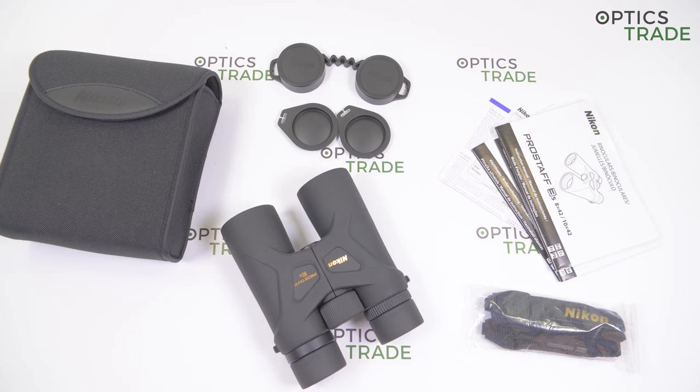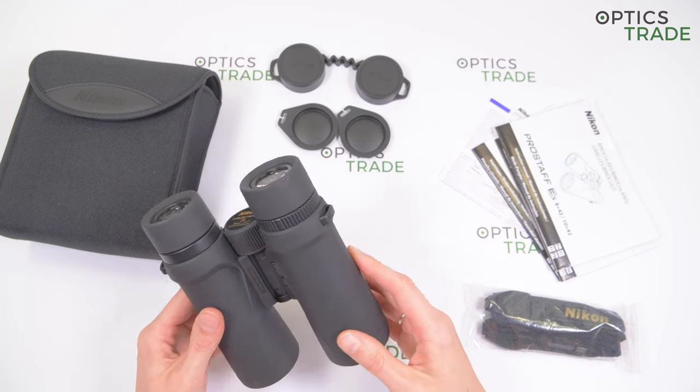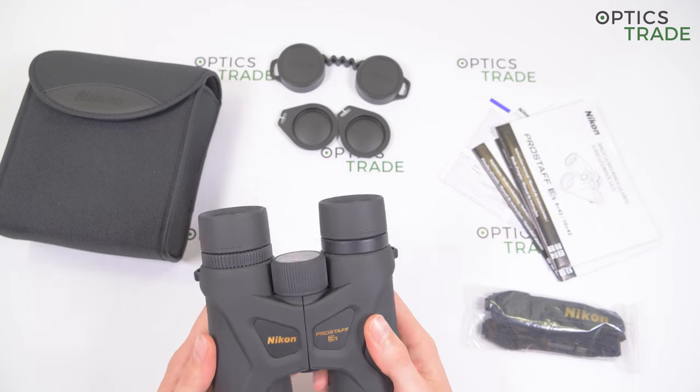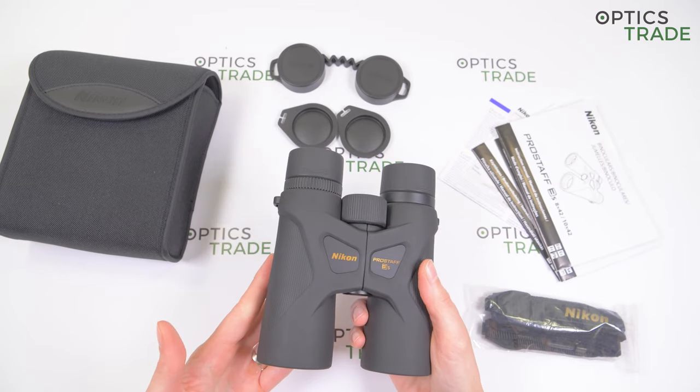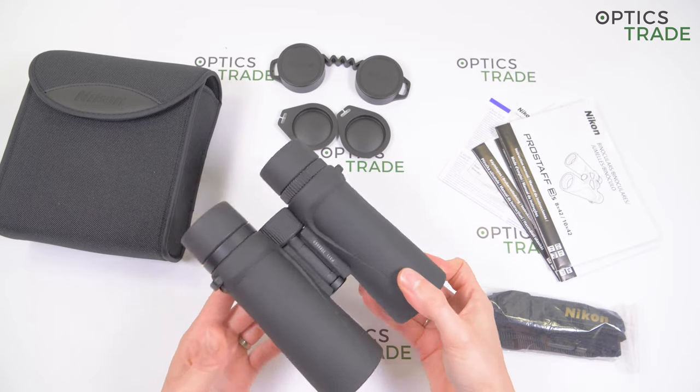To sum it up, I think they are a great choice for entry-level binoculars. They have a really affordable price, rubber protection, and they are really light with a nice design. They are perfect for hunters and bird watchers as an all-rounder.